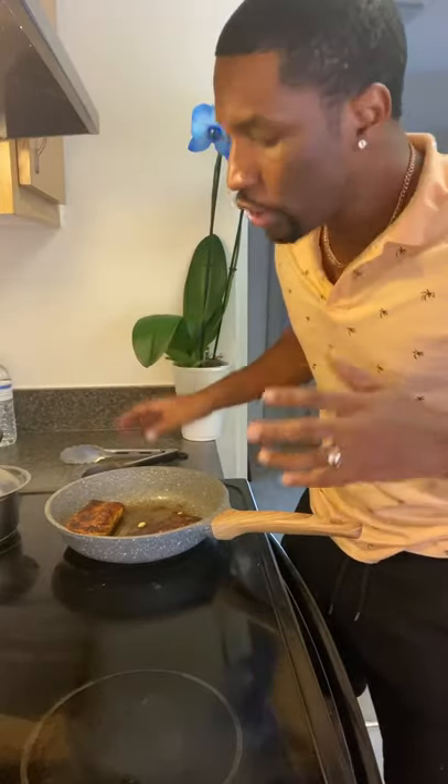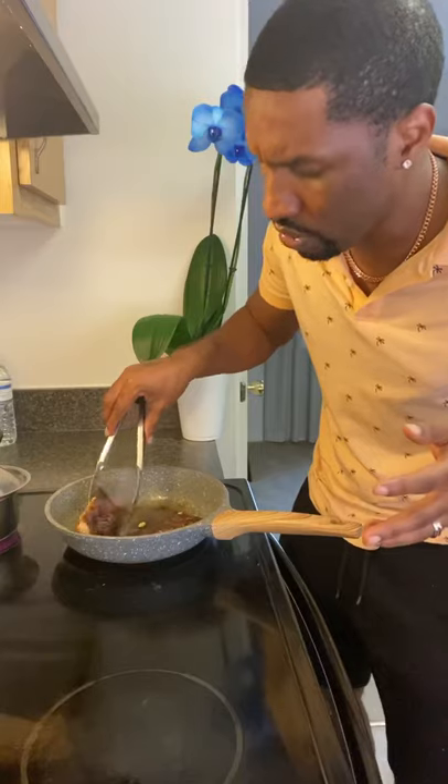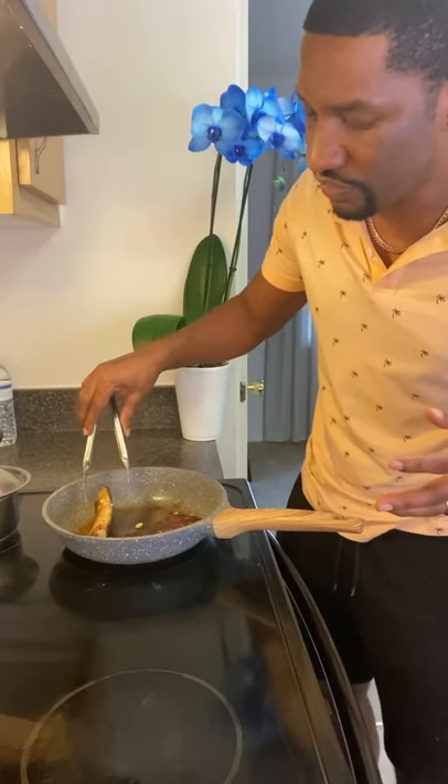Mahi mahi is a thicker fish and I'm a high heat cook — I always cook on high heat. I'm going to flip the fish to the side just to make sure it cooks all the way through. I like to flip it to the side and let it cook that way for a few seconds.